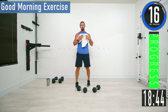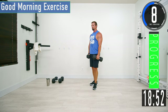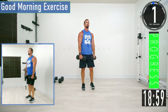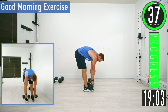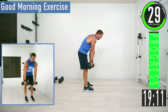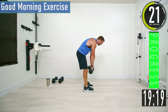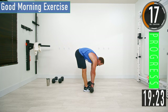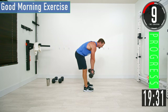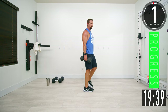Last exercise is good mornings — a nice lower back exercise. You can use one dumbbell, two dumbbells, or no dumbbells — it doesn't matter. Bend at the back, come down, come back up with good controlled movements. We are bending at the lower back here — I'll say that more than a few times.